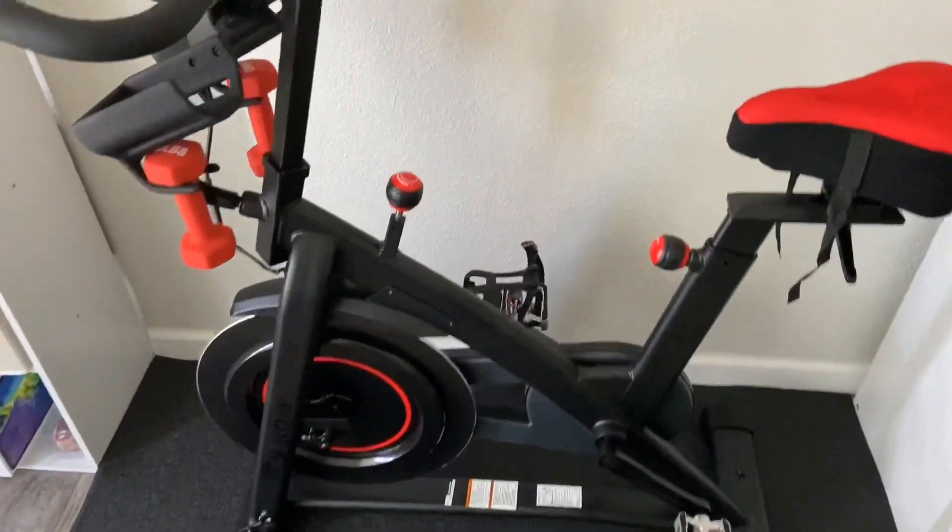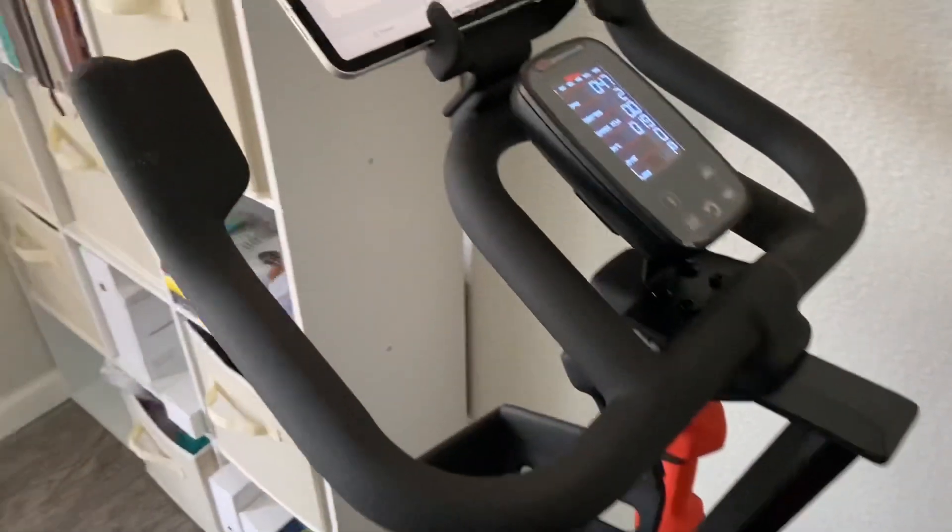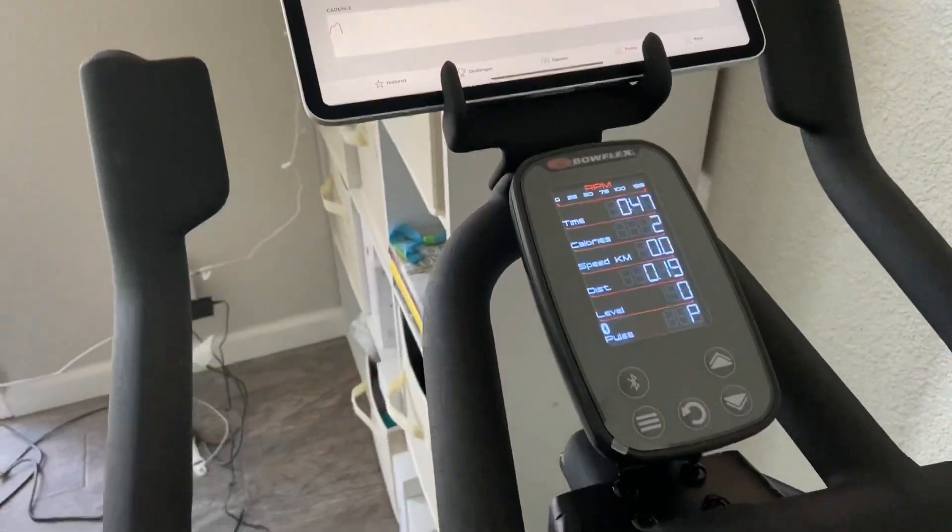There you have it — the C6 Bowflex bike hooked up with the Peloton app, getting your cadence and your workout going.